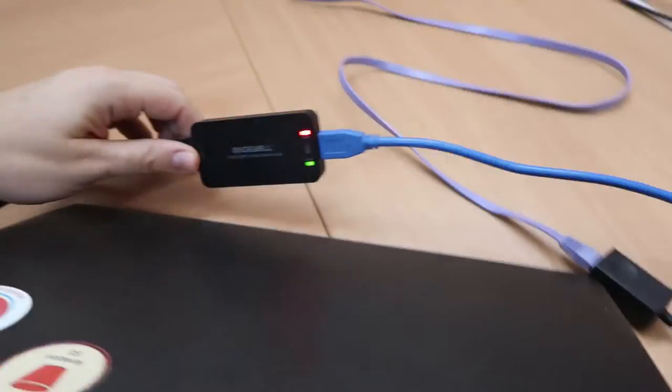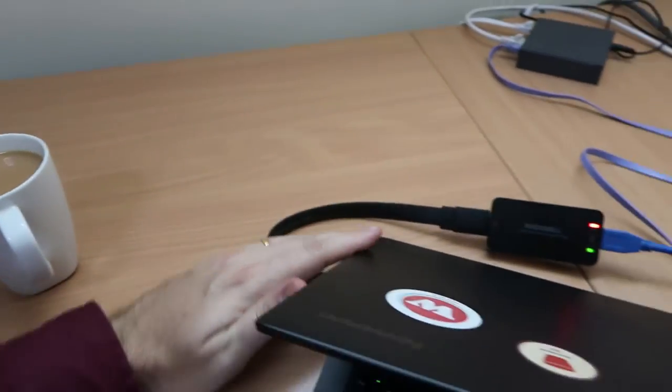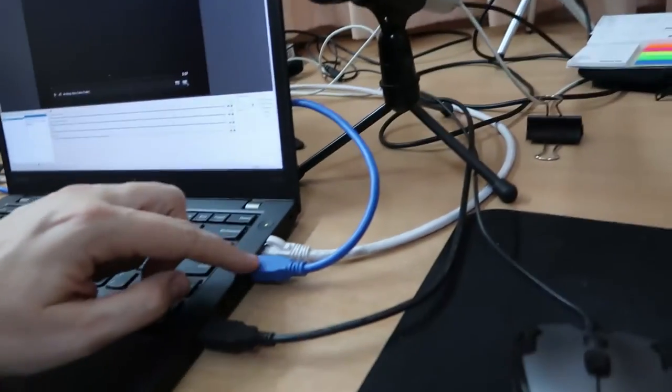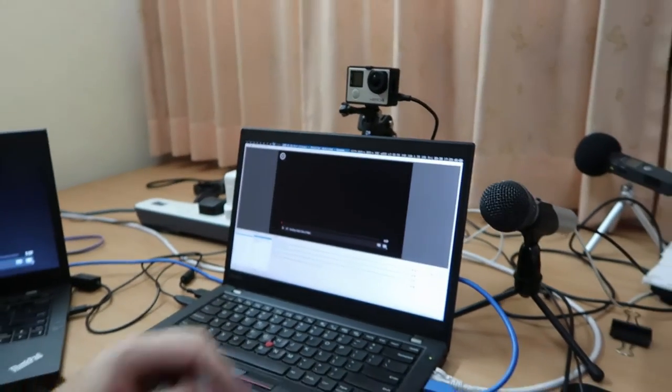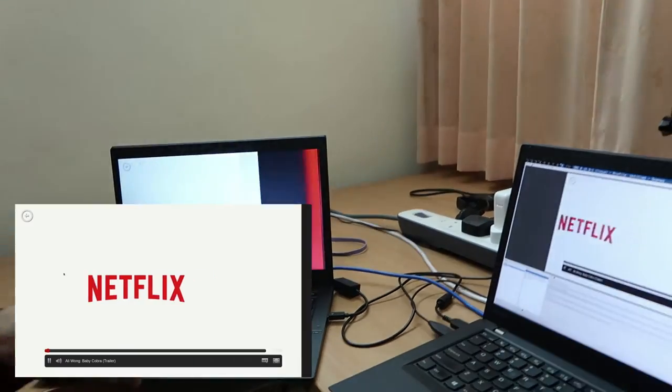All you need is a $300 device — I have this Magewell here, connected to my machine that I'm gonna play Netflix back on, coming into the USB 3 port. I've got OBS software running. All I need to do is start recording, press play, and I'm recording Netflix.